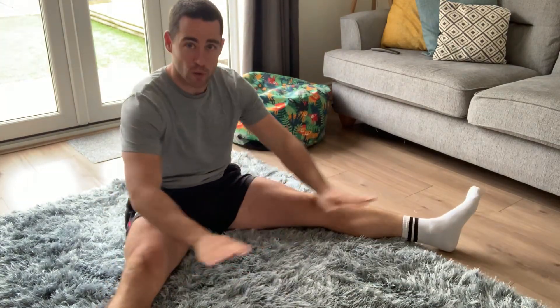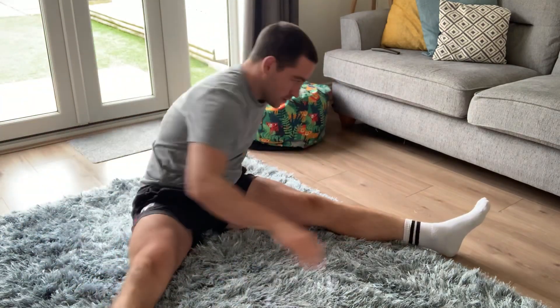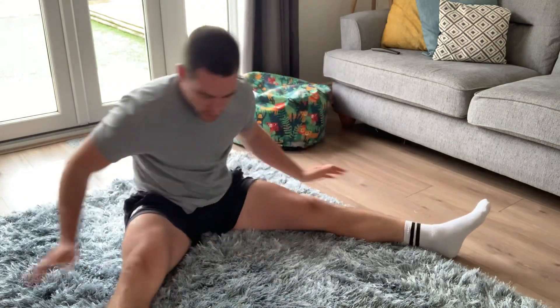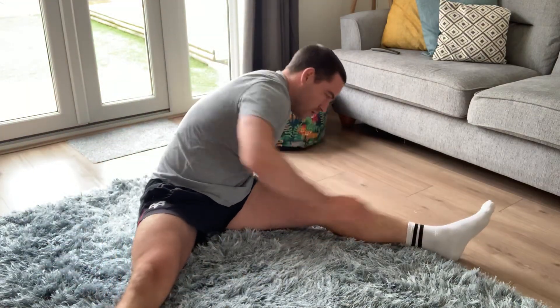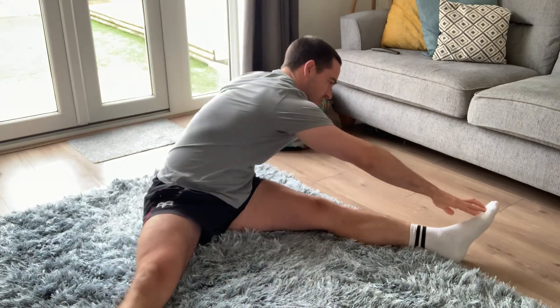Sitting up with straight legs — whatever you do with your feet — reach to one leg, then the other, alternating reaching forward. You'll probably feel this in the backs of your legs, maybe a little in your groin, or alternatively down your obliques and the sides of your lower back.